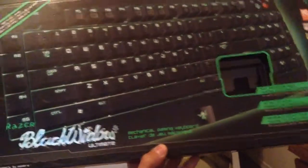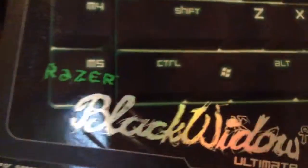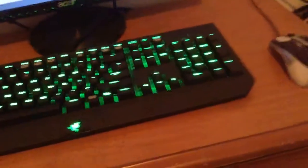What's up guys, I know that I've shown you the unboxing of this Razer BlackWidow mechanical gaming keyboard last week, so I think it's time for me to give my opinions and review about this keyboard. Let's start right now.